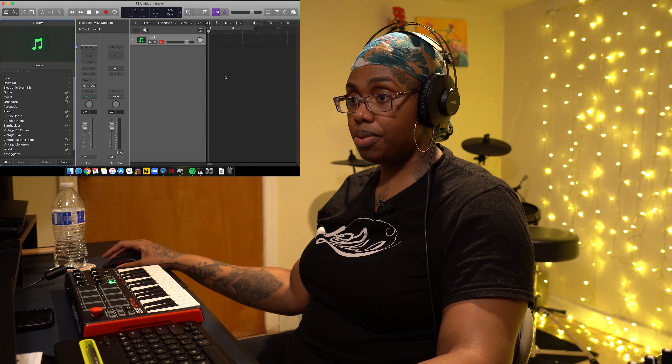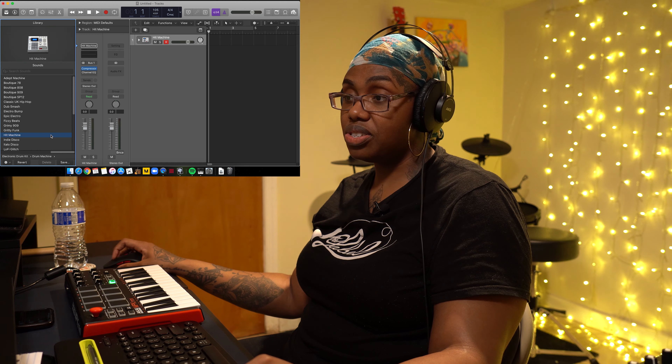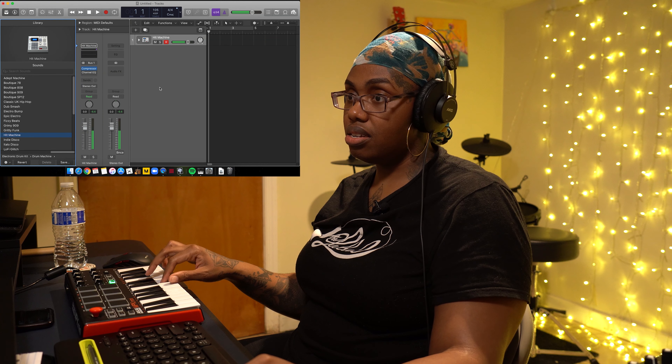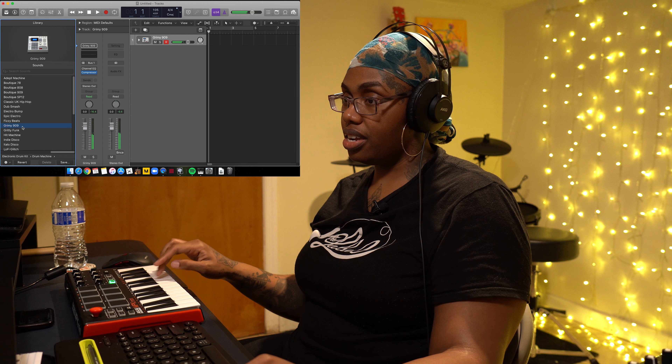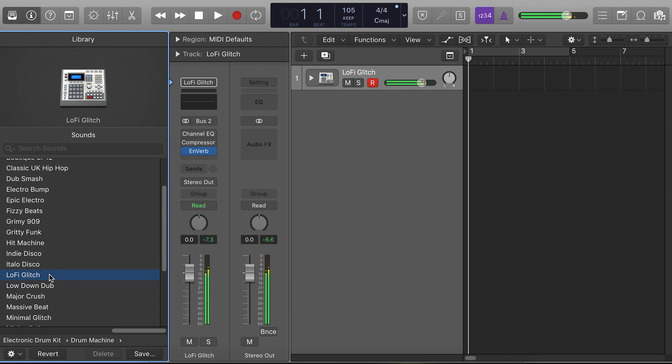So I have Logic started up. We're going to go through the drum kit and see what I like. Start off with Hit Machine. I don't know about that. Grimey 909 — I kind of like that. Lo-fi glitch. Basically how I find the kit that I want to use, I just kind of go through it and press whatever, and whatever I feel that I like I just go for it. At the end of the day, music is all about feeling. So let's try Boutique 808.